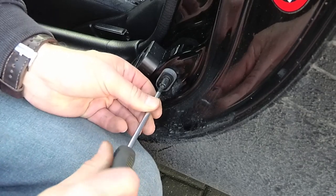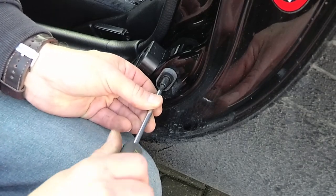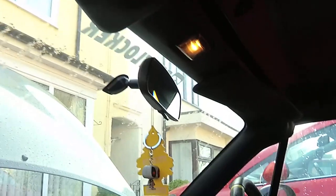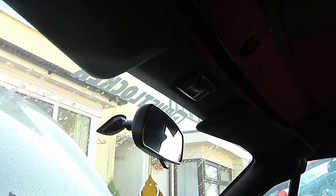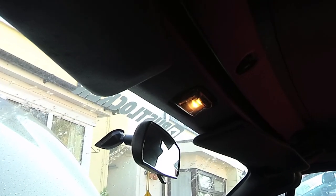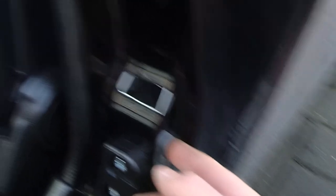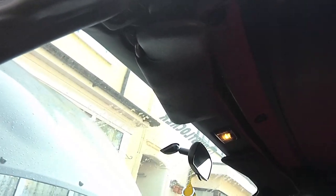As you can see we've now got a courtesy light. If I push the switch in, the courtesy light goes off; the switch comes out, the courtesy light comes on. Nice and easy fix that.